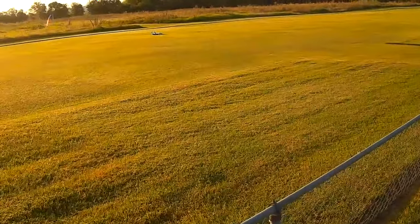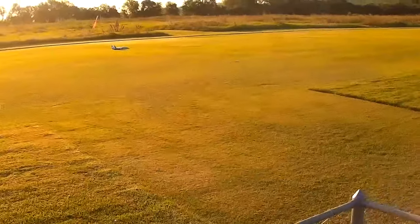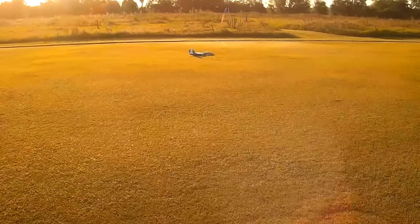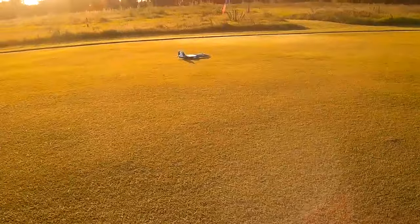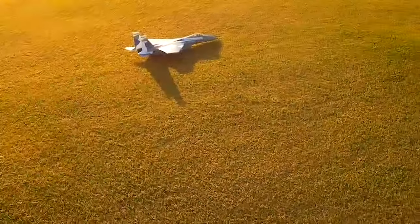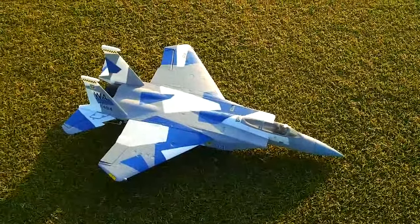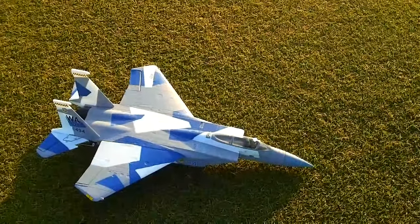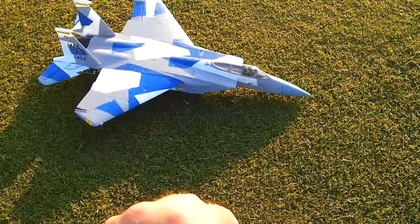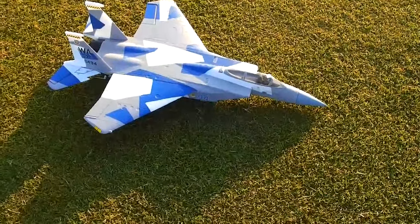Down safe and sound. Initial thoughts: definitely got to tame down the ailerons — she is very, very sensitive. The elevator was set to mid rates which seemed okay. Looking at the ailerons, it's got quite a bit of throw on them. High rates would be insane on this — my skill level wouldn't be able to handle it. Thanks for watching — maiden flight, F-15 Eagle.